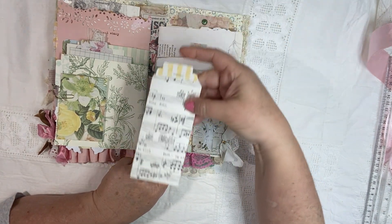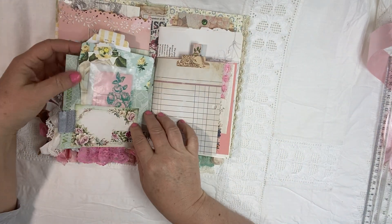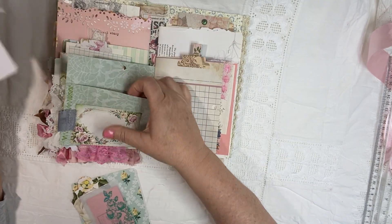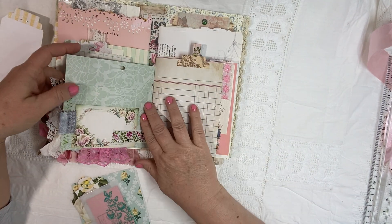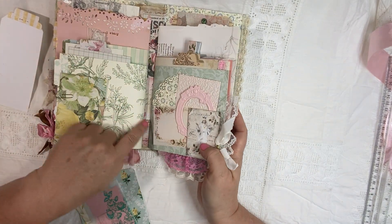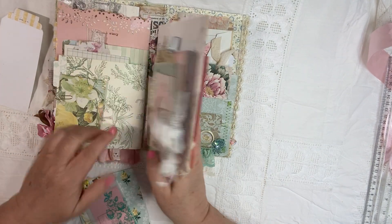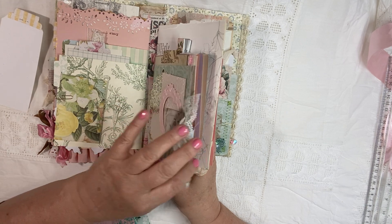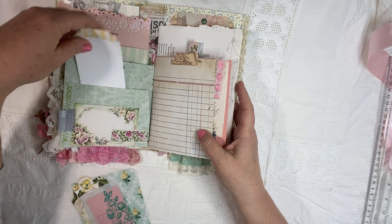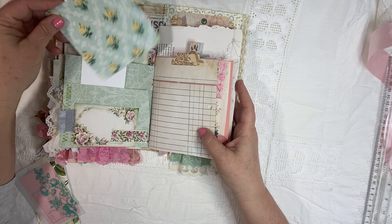Back here is the tuck spot. I just put a little music paper tag in there. And then on the other side — let me take everything out so you can see. This is the beginning of the second signature here. So I made it a pocket, so there are pockets on both sides. And I like to just have tags going both sides — one faces that way, and then one faces the inside.